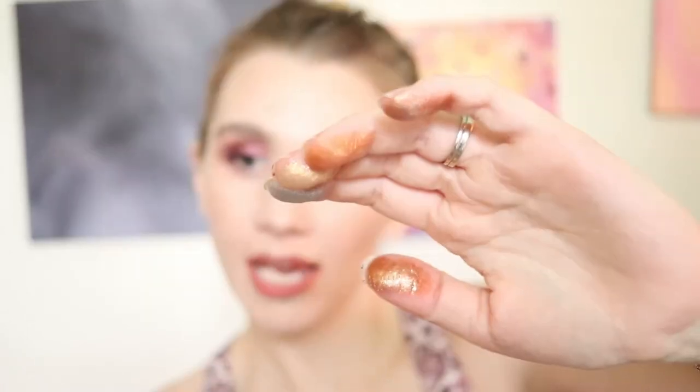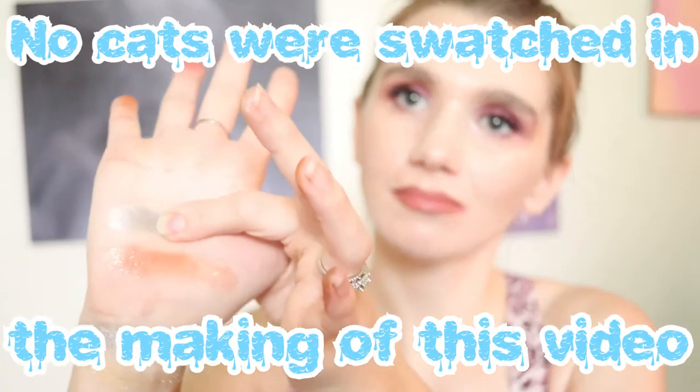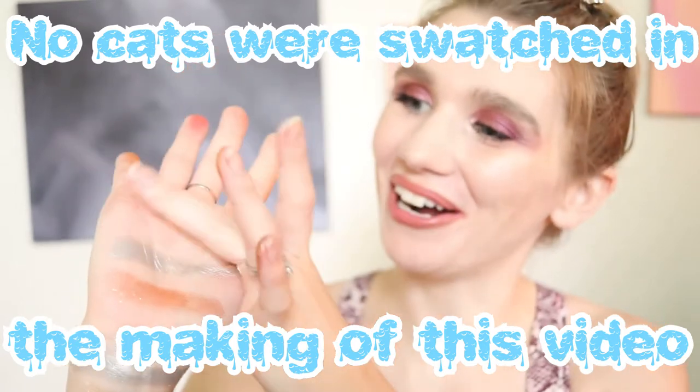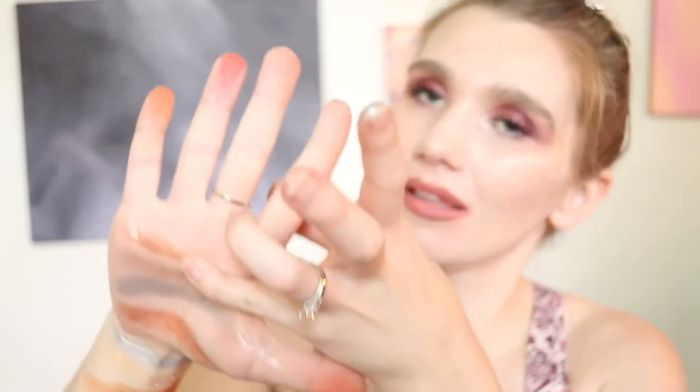I just want to swatch that all over something. Hey Prince, come here — let me pet you. Just kidding. I'll go like this. Oh ho ho, that was awesome! I feel like the tin man or something. So shiny.